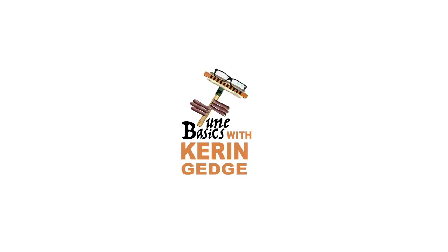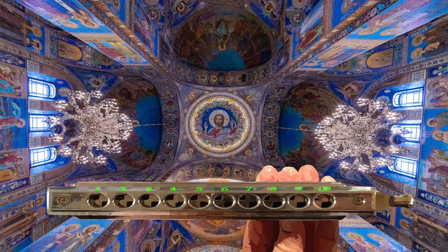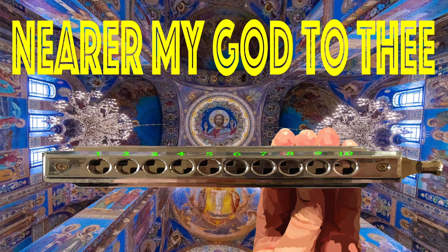Hi guys, welcome to Tune Basics, the series that teaches you how to play the basics. Today we'll be taking another look at that classic hymn, Nearer My God to Thee, and how to play it on a chromatic harmonica.